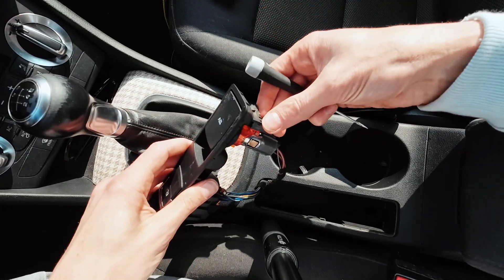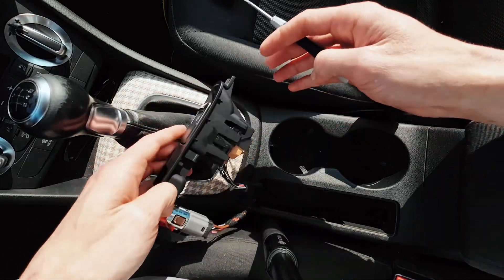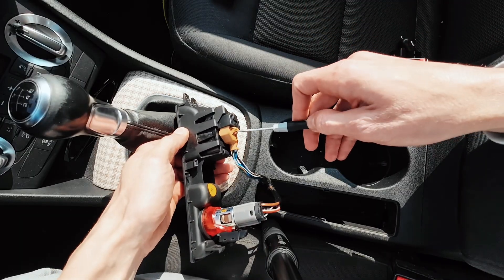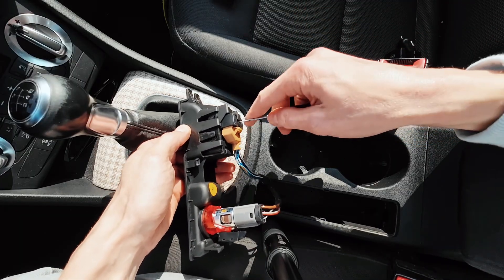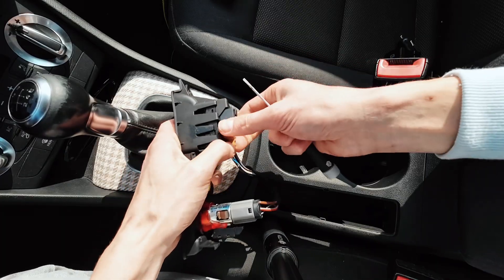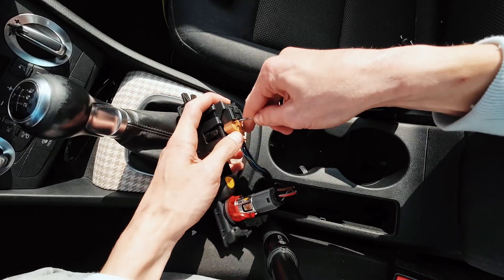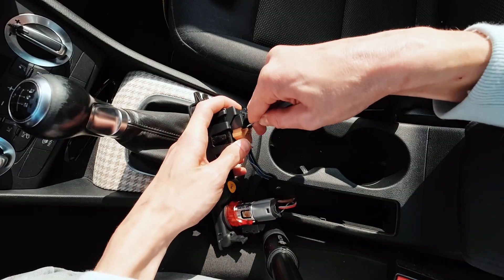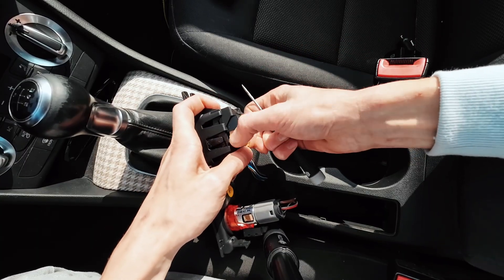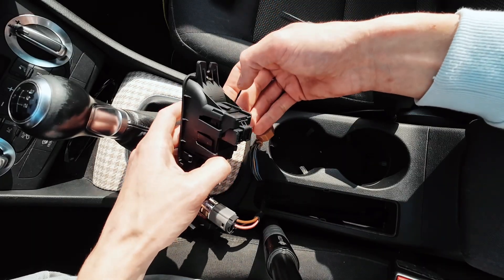Once this pops out you can just slide out the rest. Now we're going to remove the connector. There's a clip that you need to press over here — there's a lock — and with this pressed you should be able to slide it out.